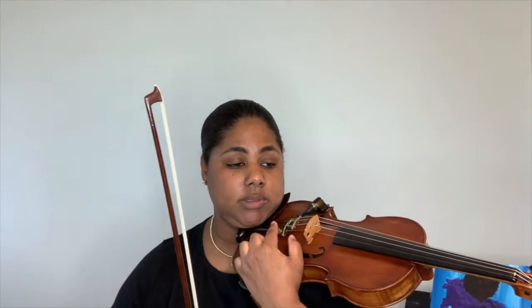I'm going to be using my pegs because I only have a fine tuner on my E string. This is a lot safer — if you're not used to tuning with your pegs and you have fine tuners, please use your fine tuners. You're less likely to break a string. I always start with the A string.